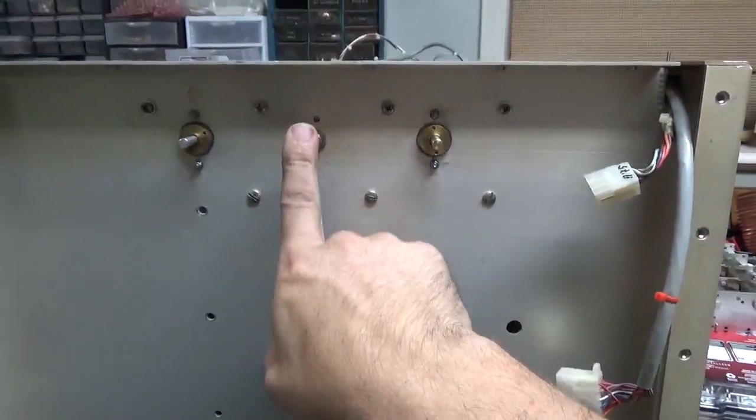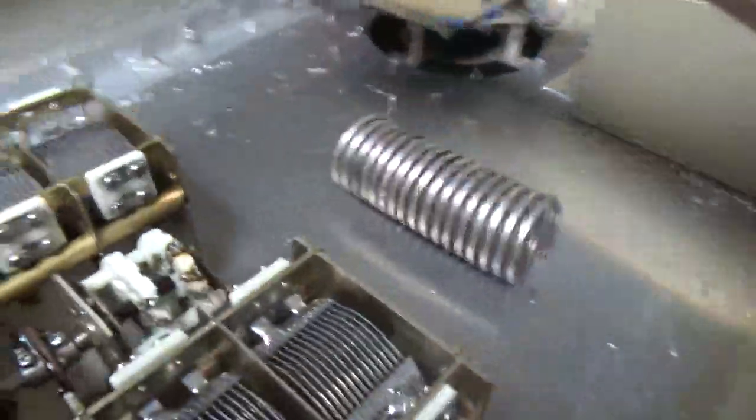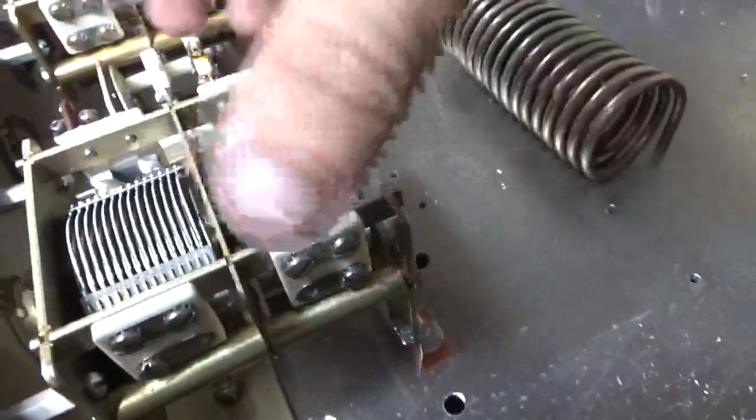The band switch — rotary switch — I pulled out of the TL922. You can see it right there; it's progressively shorting. I put the detent assembly in with the two capacitors.